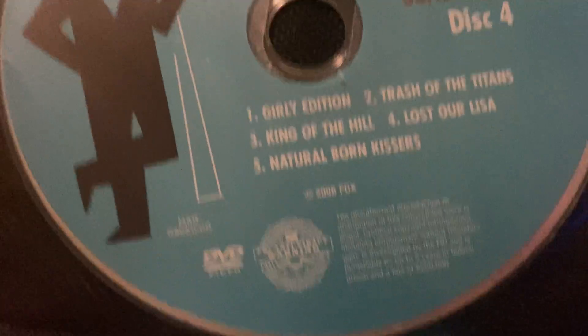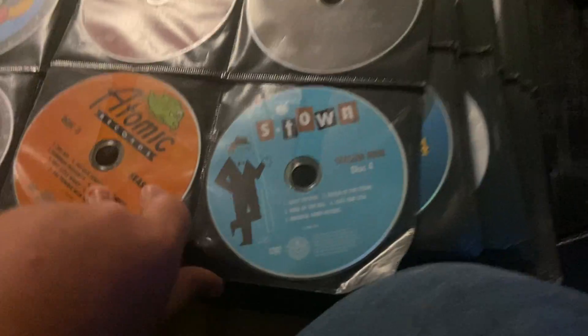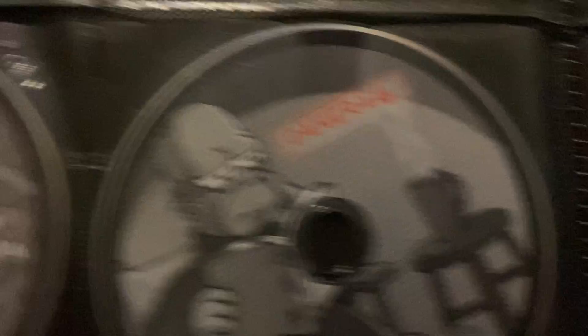It's funny that there's an episode called King of the Hill, and there's actually a TV show called King of the Hill that was distributed by the same company. Now we move on to Season 10: Disc 1 with Marge, Disc 2 with Bart, Disc 3 with Lisa and Maggie, and Disc 4 with Homer.